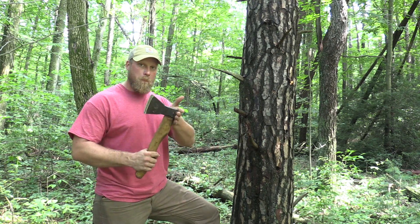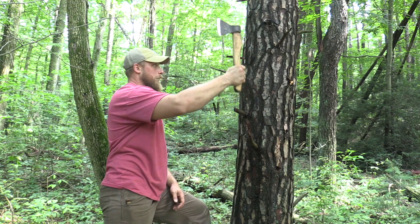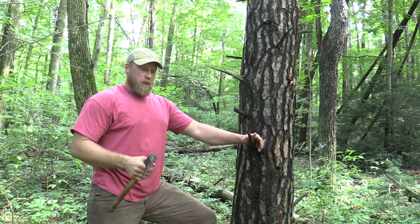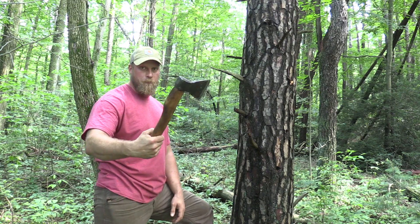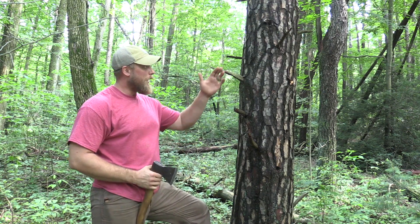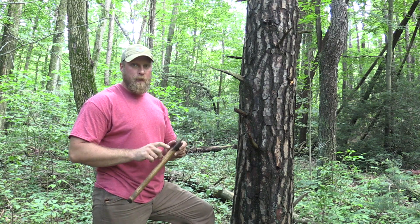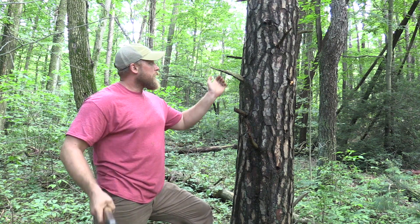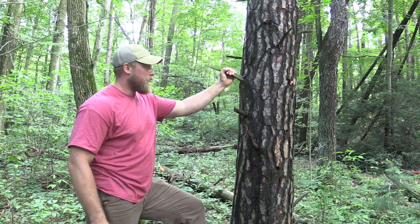They'll take the poll backside of their axe and they will just whack those branches off. The problem with that is that they normally have their axe opened up, no sheath on it, and they're using the poll for some unknown reason rather than using the cutting edge. I think a lot of guys do that because they're thinking they're retaining the edge of their axe.